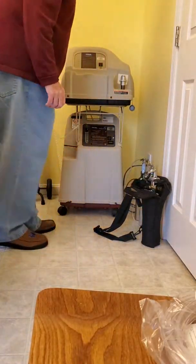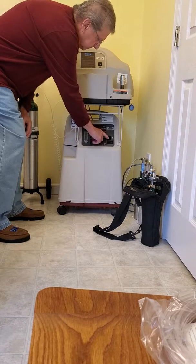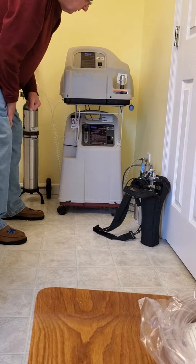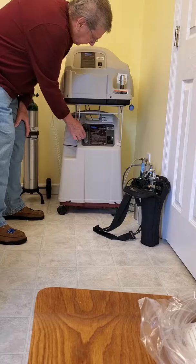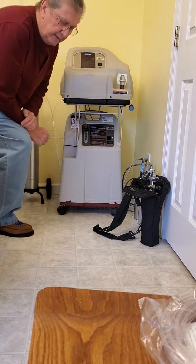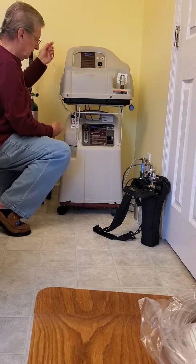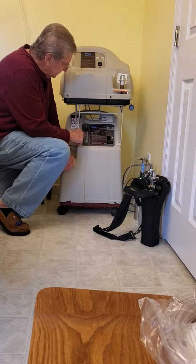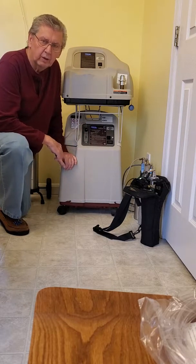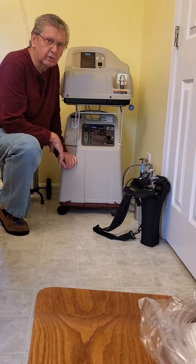The concentrator — you just plug it in. It has an easy on and off switch. It'll always sound an alarm when you turn it on, then it'll stop — that means things are working. There's a dial and a gauge showing a little bubble that tells you the amount of oxygen going through the tube. We have it set at two; that's where our doctor recommended it. Most people are at two or two and a half on that dial, but go with what your doctor recommends.